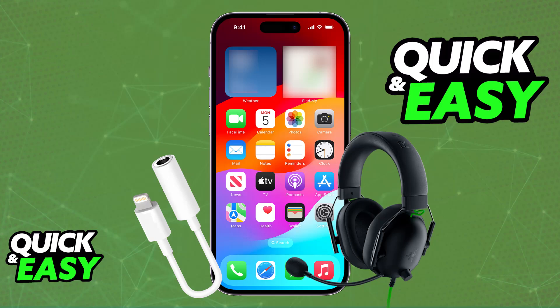As long as you have the specific adapter you want to use, you will be able to connect it and get it set up. As soon as you connect the adapter and plug in the Razer BlackShark V2X to your iPhone, it is going to be detected and it is fully compatible with any mobile device. The only difficulty is acquiring the adapter.